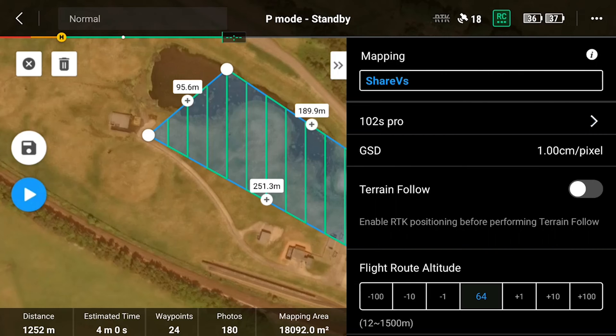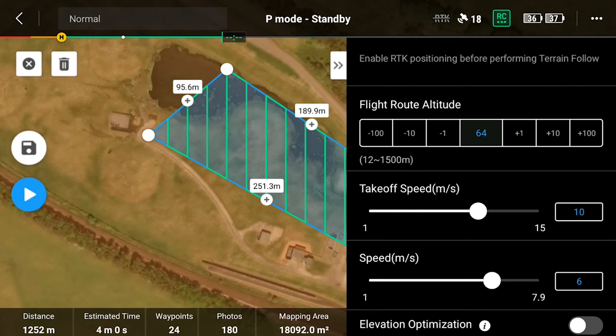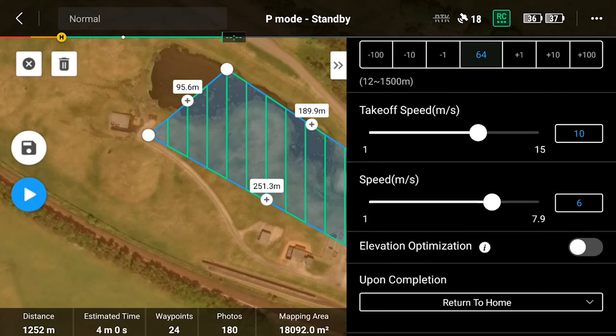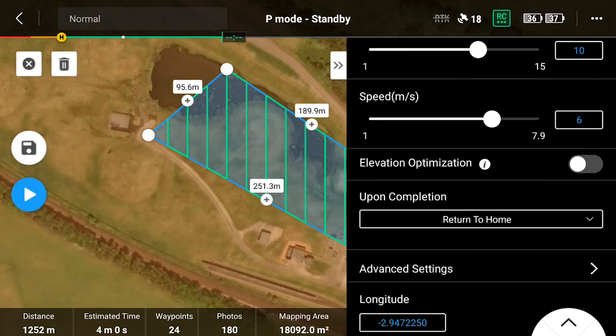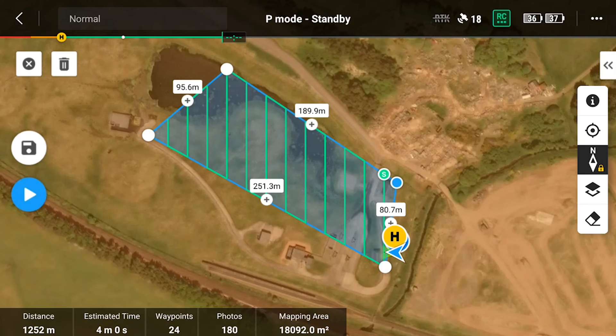For the Cher UAV, our ground sample distance came in at exactly one centimeter per pixel — essentially the same as the P1 — and the takeoff speed and mission speed are exactly the same as well. To keep everything fair, all the settings are the same: the GSD, the mapping area, and the speeds.